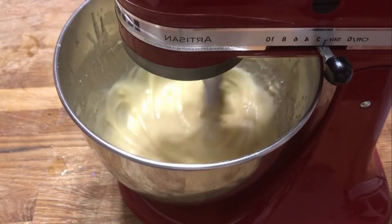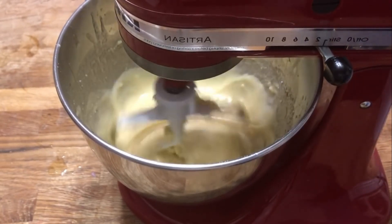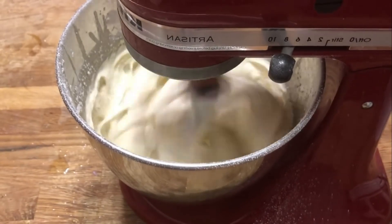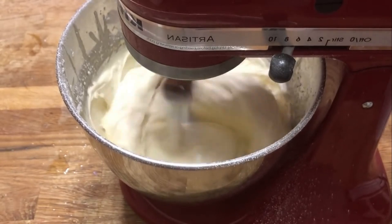Now we've reached a glaze stage, and to thicken this up so that it'll start to whip into a frosting, I've added a tablespoon of arrowroot. You can substitute this with cornstarch, and this step is optional if you already like how your oils are blending together.